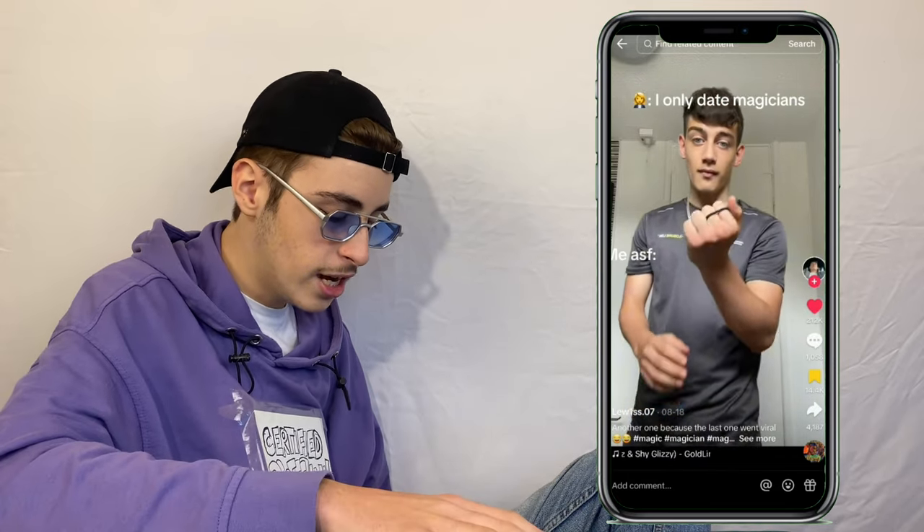Next up we got Lewis. He's got an elastic band — or a hair tie — in between his index finger and middle finger, and it moves to the ring finger and pinky. It's not that impressive if you're a magician, but if you're not it's really impressive. Comment section: 'Is it just me who thought he was going to put the middle finger up?' Lewis actually replied to a comment saying 'tutorial on my page.'